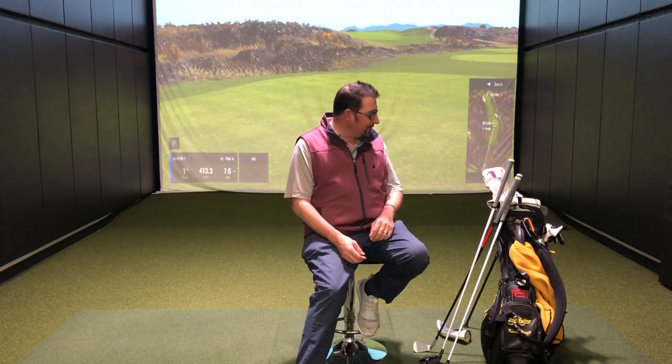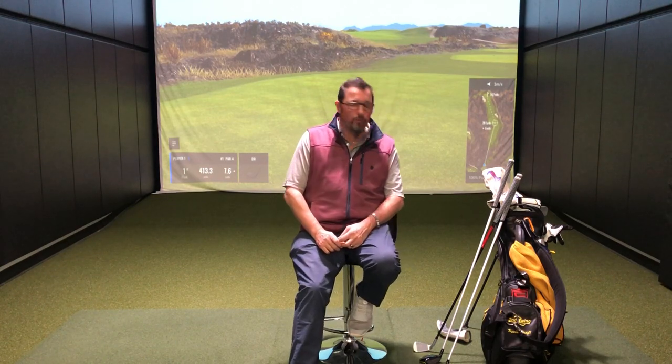We'll talk about the driver next, but that's most of the top of the bag covered. Talk to you soon.